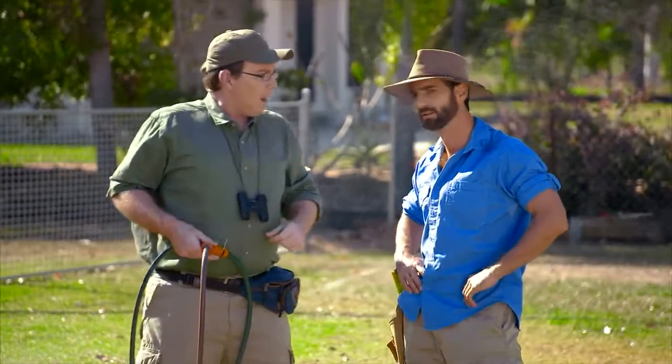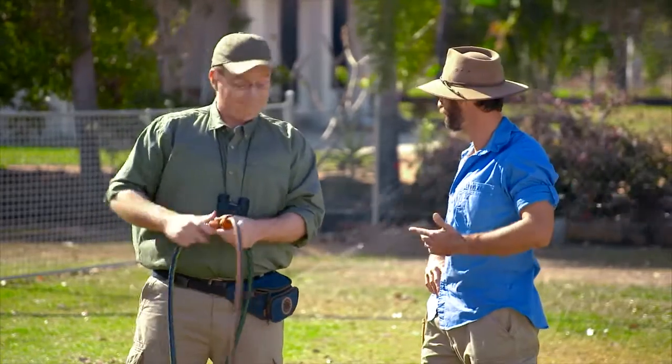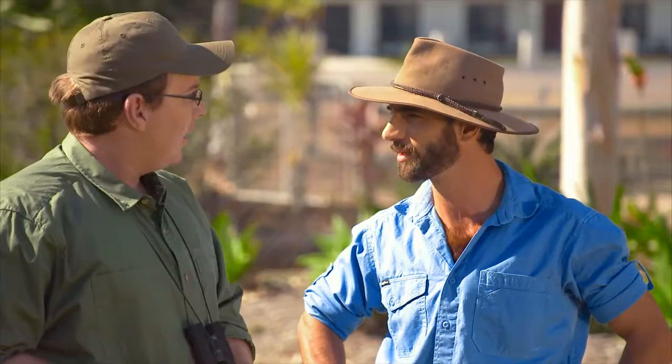Who taught you your watering technique? CIA? Everybody knows that the more that you water, the greener your grass gets. Sure, just like leaving your sausages on a barbecue for three hours will make them taste better, while leaving the toilet seat up will make your wife love you more.